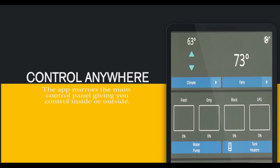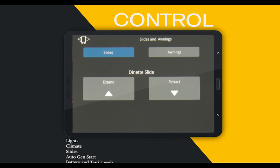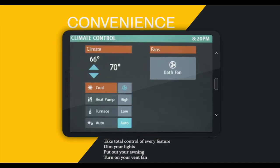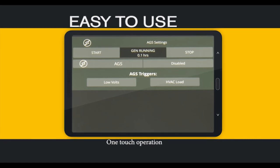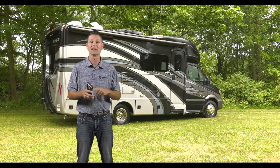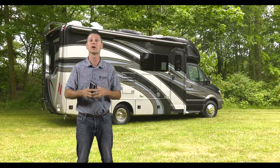Now you have control from inside or outside your coach. All your controls are here — from lights, climate, slides, your auto gen start, and your tank levels. From the app, you can dim the lights, put out your awnings, even turn on your vent fans. This is an easy system to use and it all works with a single touch. The multiplex wiring system from Thor Motor Coach — from here or here, it's just another reason why our motorhomes are made to fit.